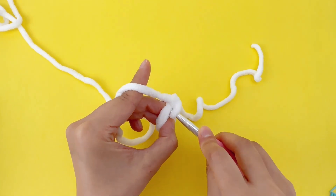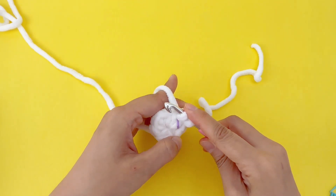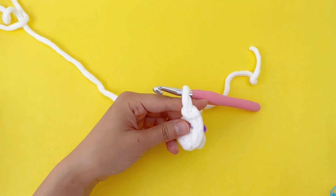Now the second single crochet. An increase stitch is done. Let's go ahead and place a stitch marker on the first stitch.